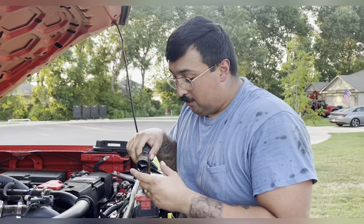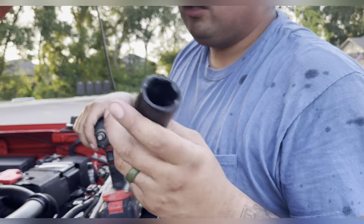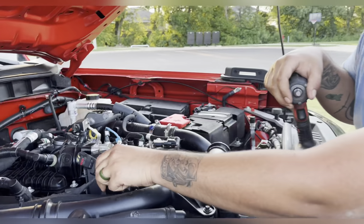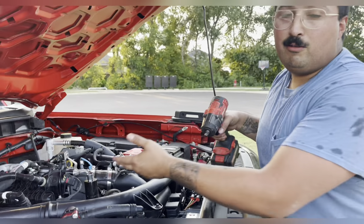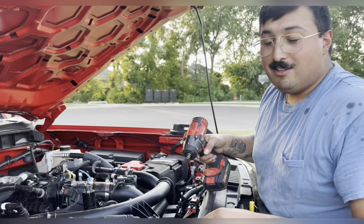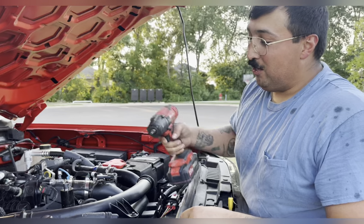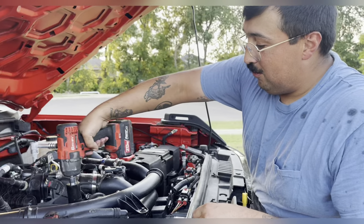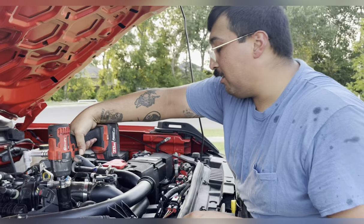Next up, we need to get this big one-and-one-sixteenth socket to take the oil filter off — because they can't make it easy. Then we're going to put a reducer on there because we don't have a half-inch impact, and everything we use around here is an impact because we like to do more work.